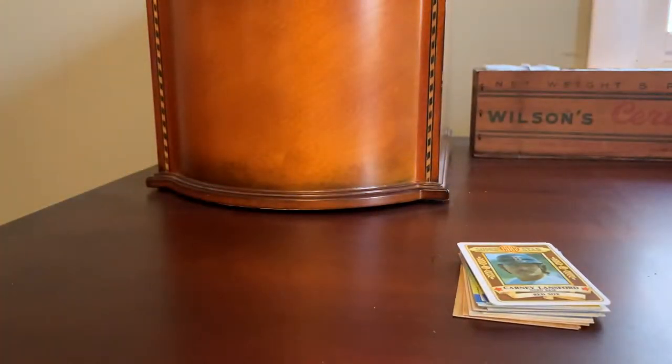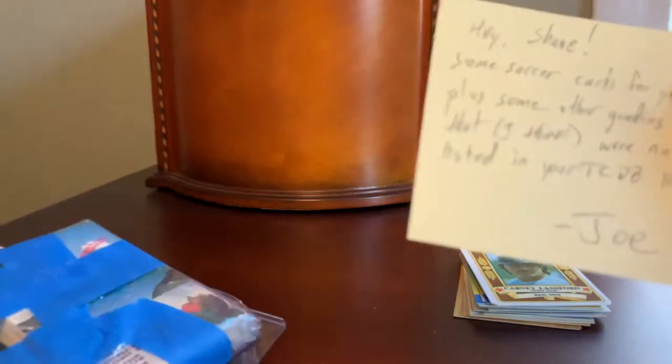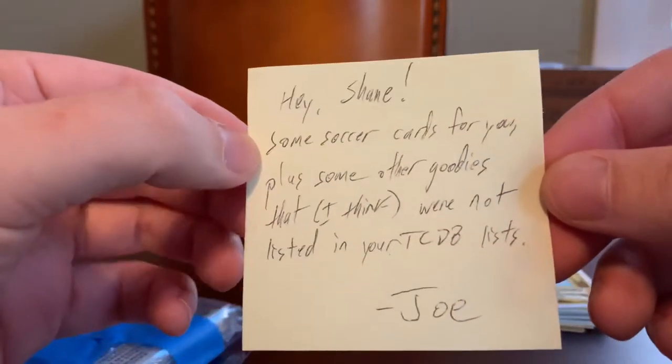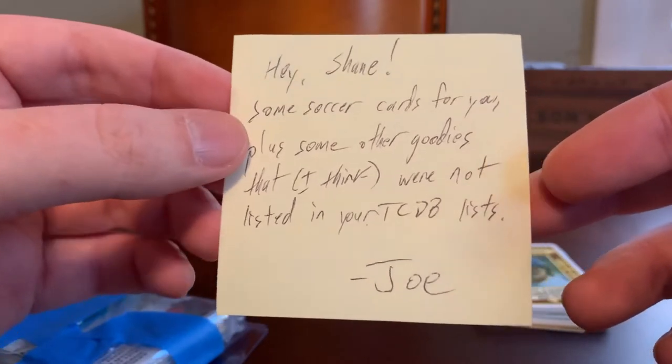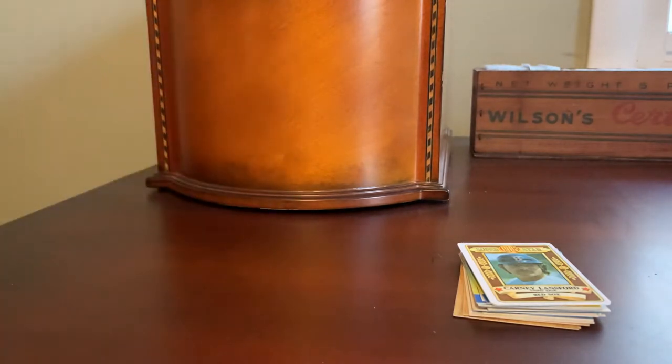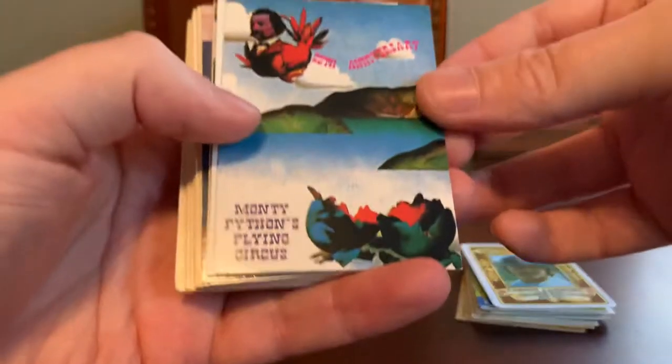Let's take a look at the two full-size packets here and see what's included. I have a note here — it says 'Hey Shane, some soccer cards for you plus some other goodies that I think were not listed on your TCDB lists, from Joe.' I've done a pretty good job of getting my collection loaded onto the Trading Card Database, so it does help folks like Joe when sending a package to increase the odds they're sending me something I don't already have. Here is the first grouping — an awesome card to get us started.